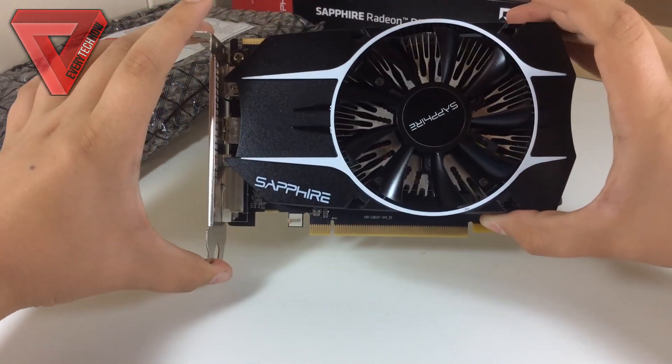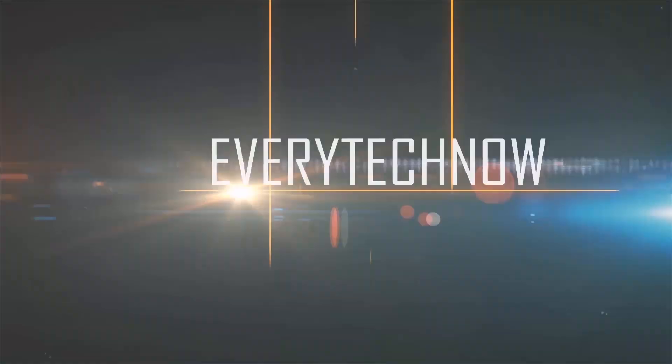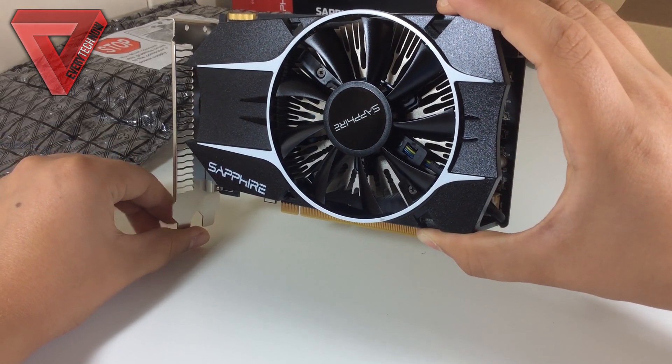What's up guys, today I have a review of the Sapphire R7 260X graphics card. So let's begin with a quick look at the specifications.